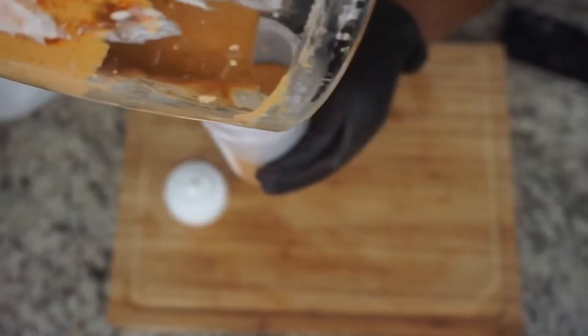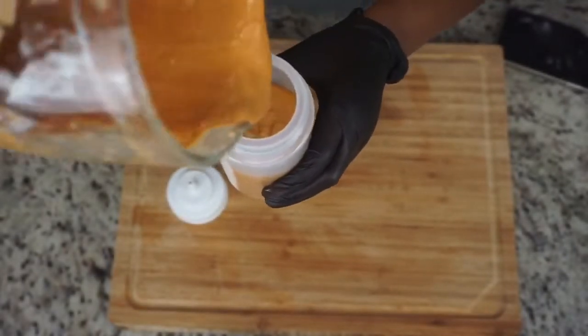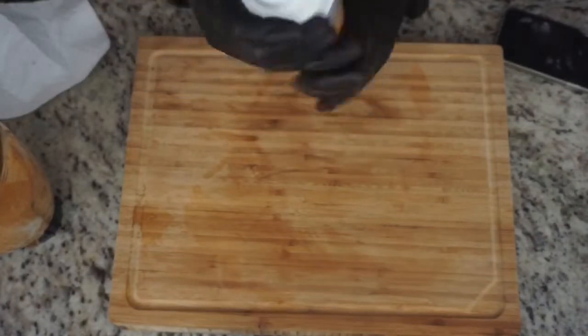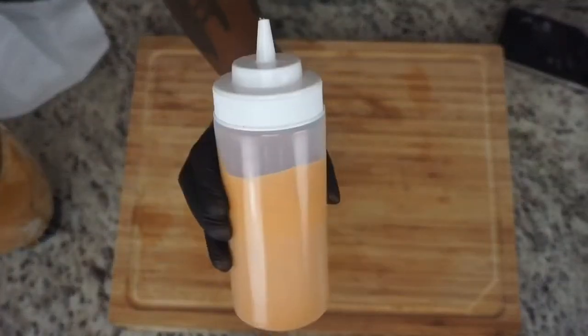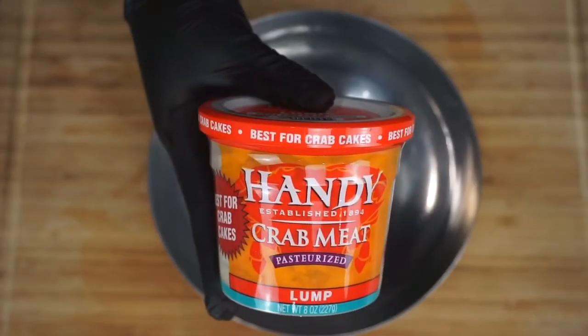This sauce is good with tacos, quesadillas, crab cakes, sandwiches — a lot of good stuff. Just try it out, it's really good. So you're just going to set that to the side, and now we're going to get started with the main attraction, which is the actual crab cake.